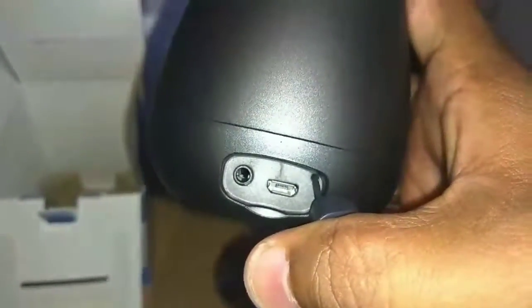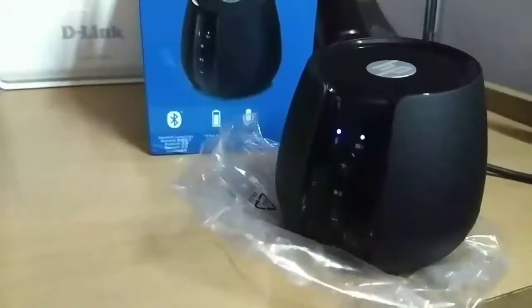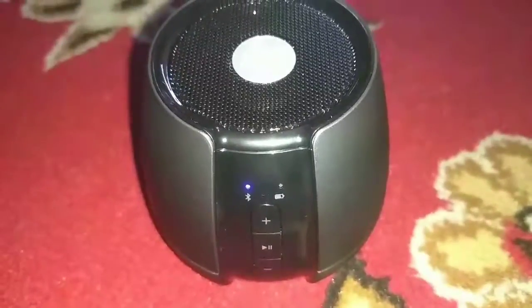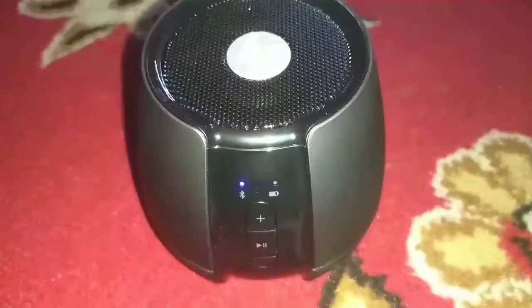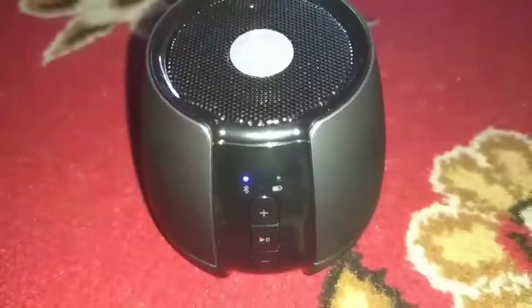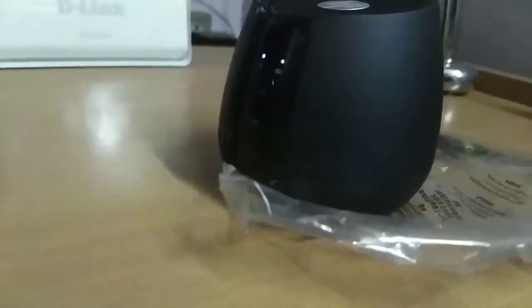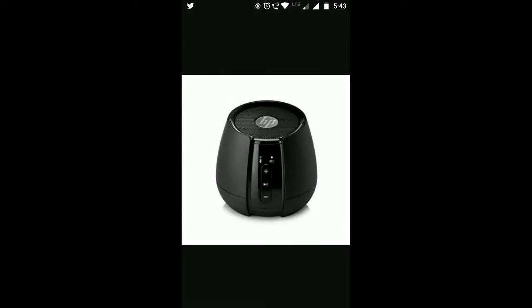With the on/off switch you can see the battery signal come on. When charging, the signal blinks. When charging is complete, the signal turns off. You can also see the Bluetooth LED blink during pairing, and once paired, it blinks stably. A full charge takes around 10 to 11 hours.